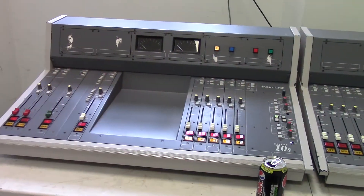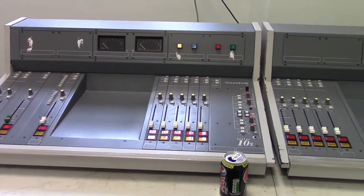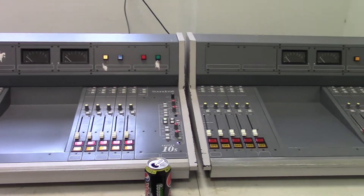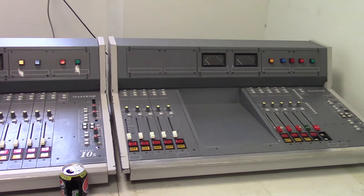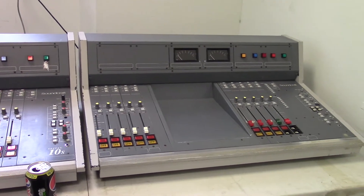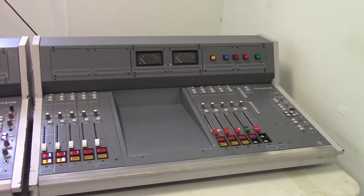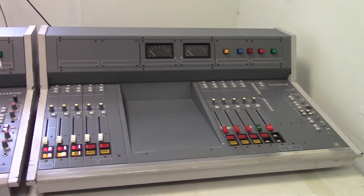We've rented this room, which is currently fairly empty. If I turn around, except for a temporary desk down there, you'll see we've got two broadcast radio mixers. Now these are the first thing that we've moved in. They are Soundcraft Series 10S mixers, beloved by small radio stations and some fairly large radio stations as well, but particularly by community radio stations here in the UK.